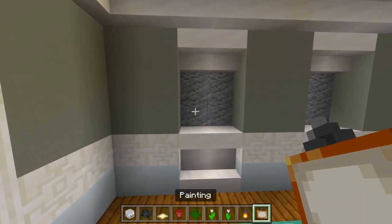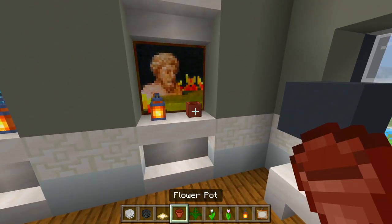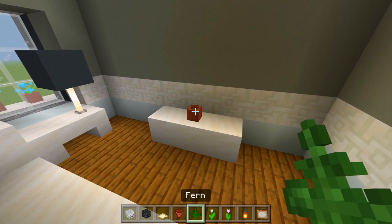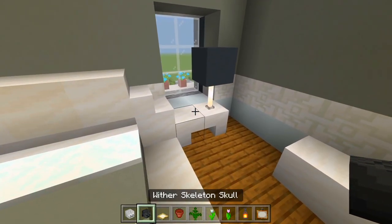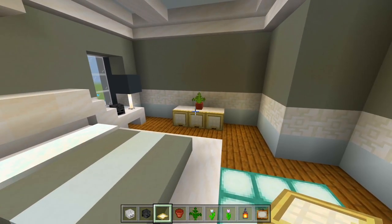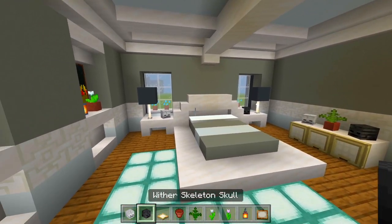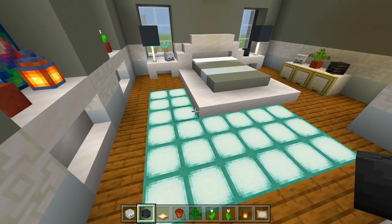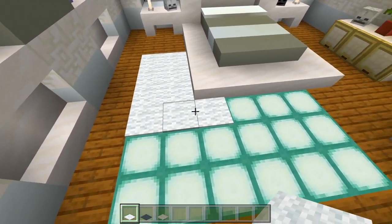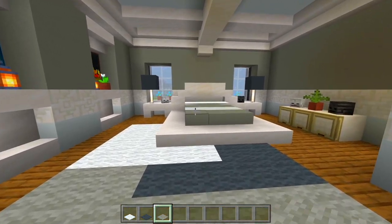I'll start with the painting to cover up those spaces, then have a lantern, a flower pot with a flower, and another flower pot with a fern. I'll have a skeleton skull where the nightstand is, then a birch trap door and a couple more skeleton skulls on top of the storage area. The final thing for this room is the carpet and floor — I'll add a little pattern with the white, gray, and light gray carpet and leave it like that for this bedroom.